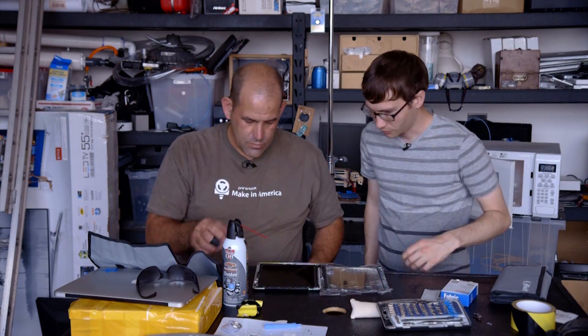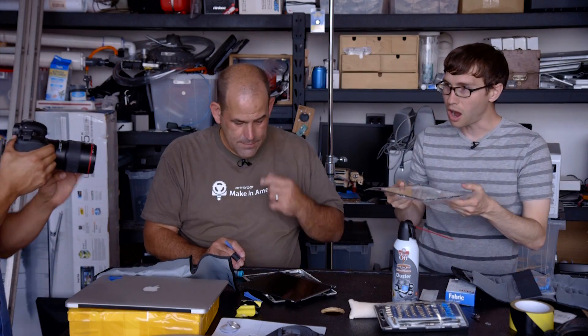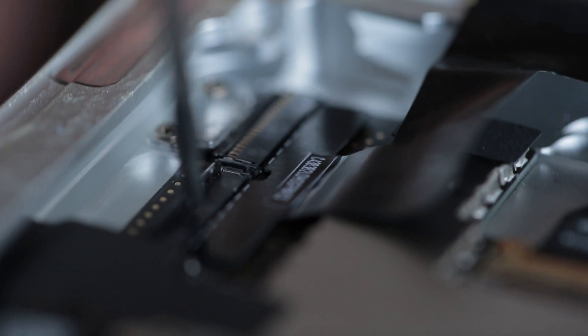There are four screws to loosen up the LCD. In the process of peeling up the screen, we accidentally broke the Wi-Fi antenna in half.